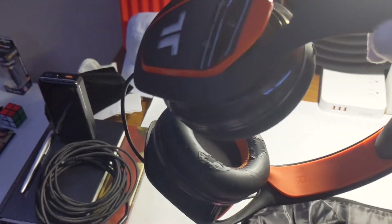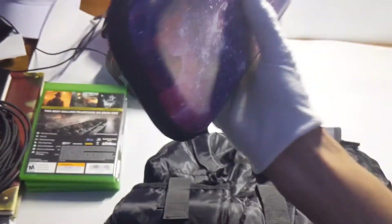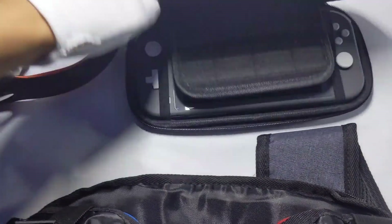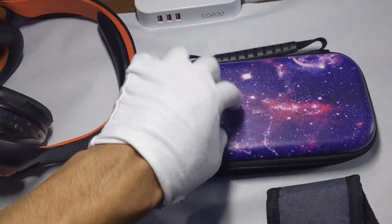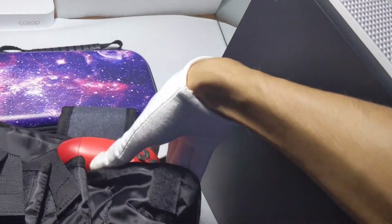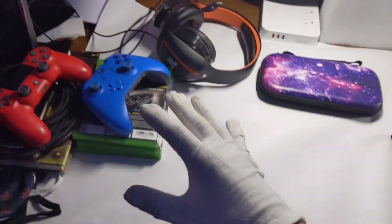First up, we have a gaming headset — the Triton ARC 100, which is a really big headset. We have some physical games in case you still use discs. We have a Nintendo Switch Lite with the Vori Gaming Galaxy Nintendo Switch Lite case — it's very protective with eight card slots. Also have the Xbox One S in here, fits perfectly, along with an Xbox One S controller and a PS4 DualShock controller. These pockets have nice fabric on the inside to keep anything from getting scratched.